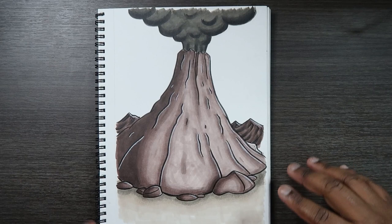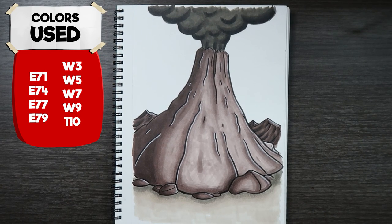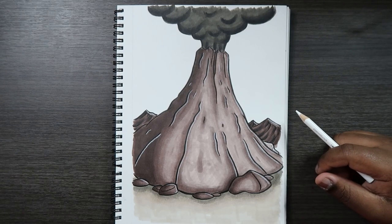I'm going to leave the sky blank for now — as an artist, you can do you. All the colors I used in today's video will pop up on the screen. That's about it for today. If you liked the video or found it useful, give it a like and a comment. Subscribe if you haven't, and tap the notification bell so you never miss an upload. I'll see you in my next video.